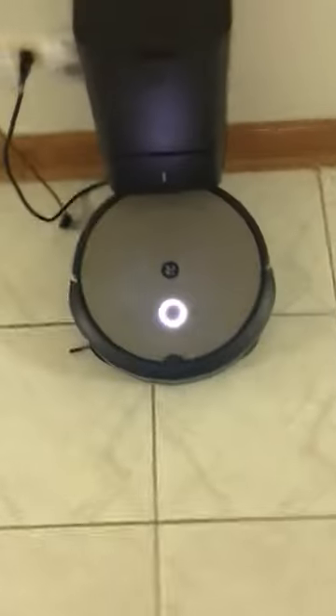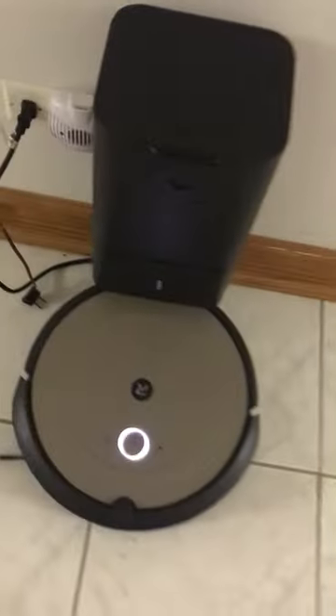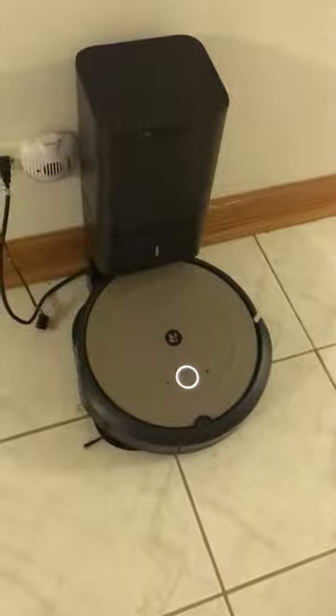I'm going to press this clean button. By the way, the app — it wouldn't connect to the app. It refuses to connect. It says connecting is successful, but when it brings me to the home page that shows my picture of the Roomba, it says we can't connect right now. So if any of you guys know how to fix it, please comment that.